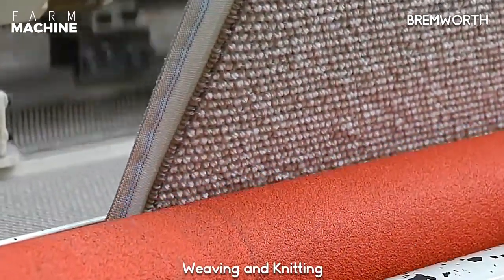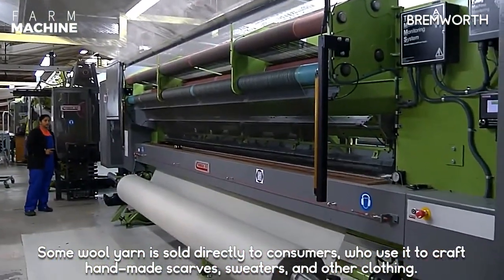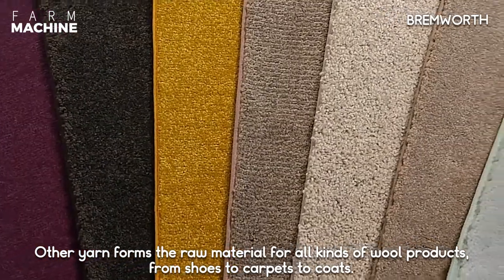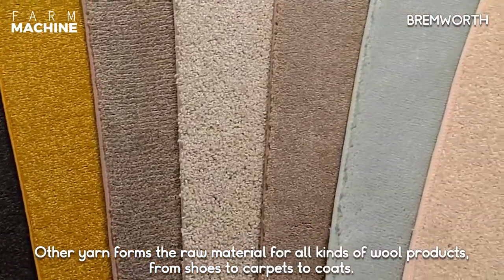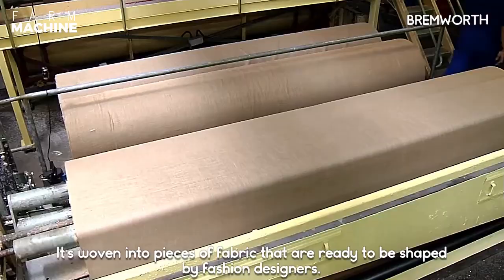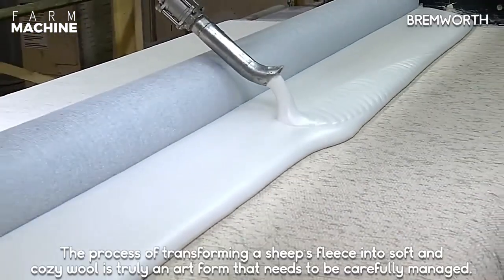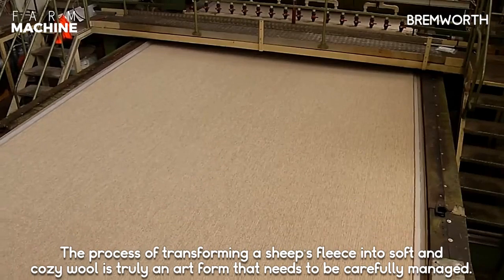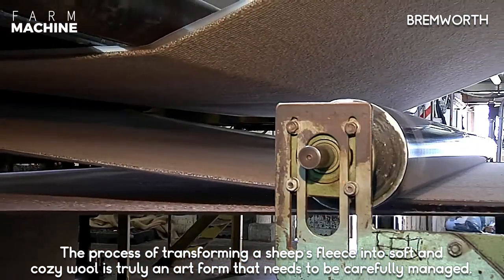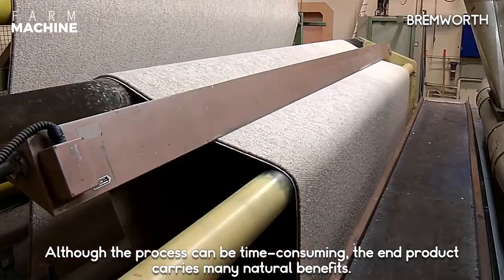Some wool yarn is sold directly to consumers who use it to craft handmade scarves, sweaters, and other clothing. Other yarns form the raw material for all kinds of wool products, from shoes to carpets to coats, and are woven into pieces of fabric ready to be shaped by fashion designers. The process of transforming a sheep's fleece into soft and cozy wool is truly an art form that needs to be carefully managed. Although the process can be time consuming, the end product carries many natural benefits.